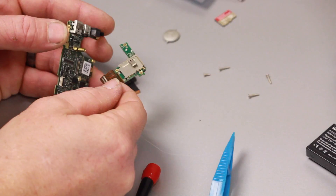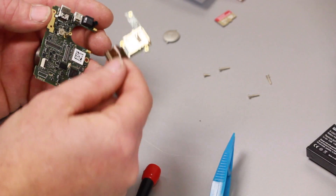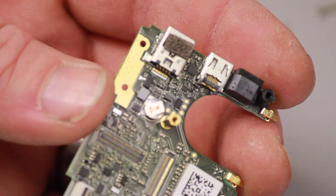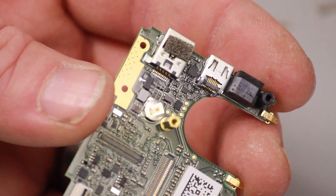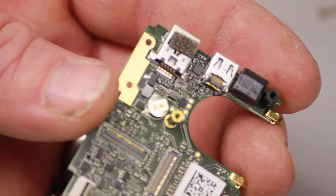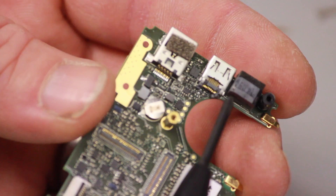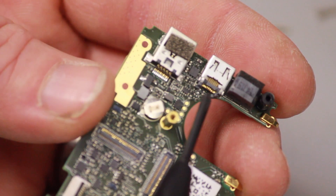Bring in the new motherboard and reverse the process. I wanted to show the HDMI pins — they were blown right out of the back. You could even see the plastic was broken on the right side. Must have got hit pretty hard.